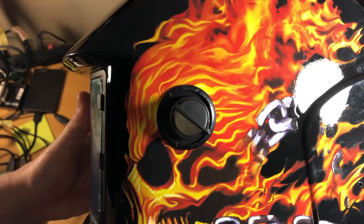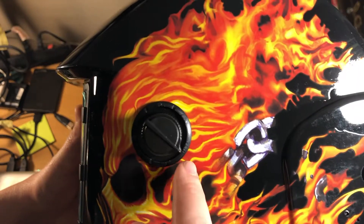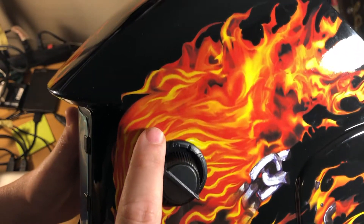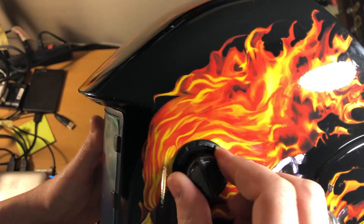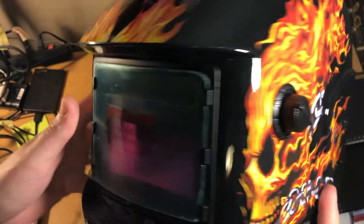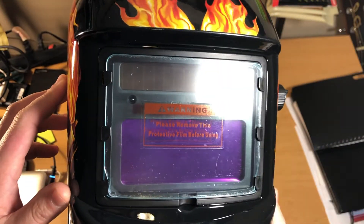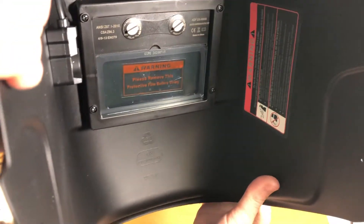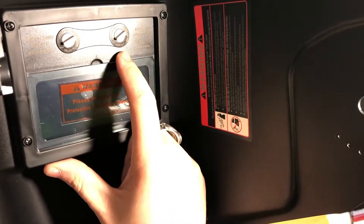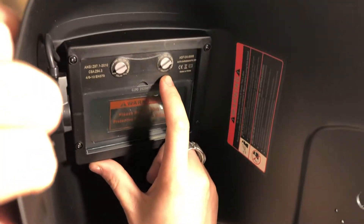So if we can see the settings on here — we've got grind, 9, 10, 11, 12, and 13. And inside we have the delay and then we have the sensitivity — tough to see there.